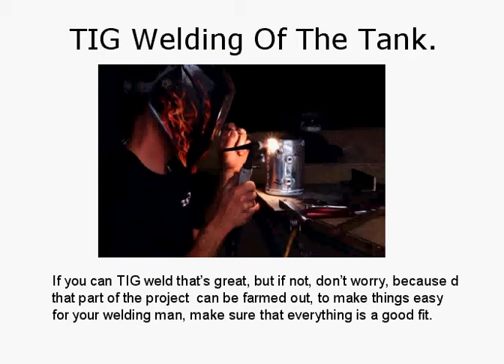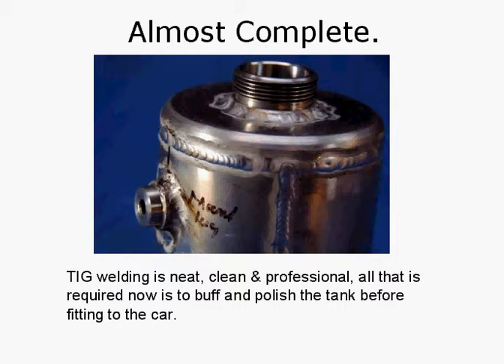TIG welding of the tank — great if you can TIG weld yourself, but if not, don't worry, because that part of the project can be farmed out. To make things easier for your welder, make sure that everything is a good fit. So almost complete — TIG welding is neat, clean, and professional. All that is required now is to buff and polish the tank before fitting to the car. The filler neck has been welded in, one of the mounts is welded on, nice seam welds around the body. All looks good.